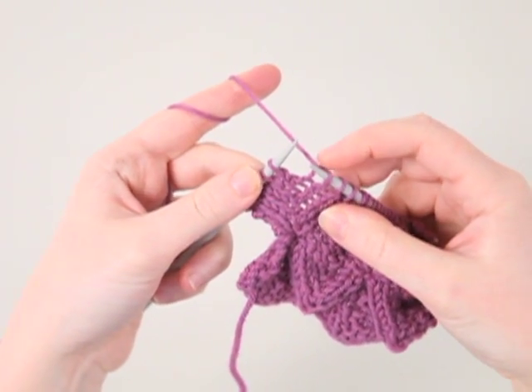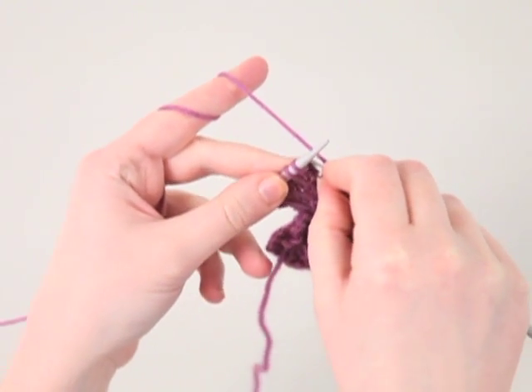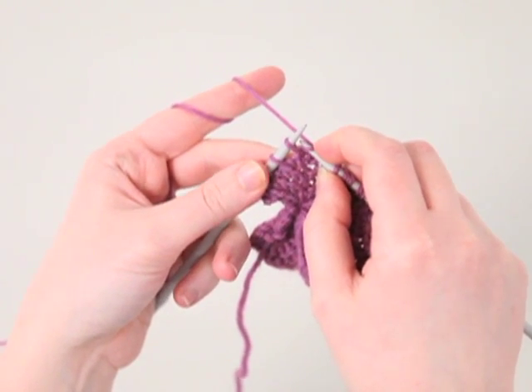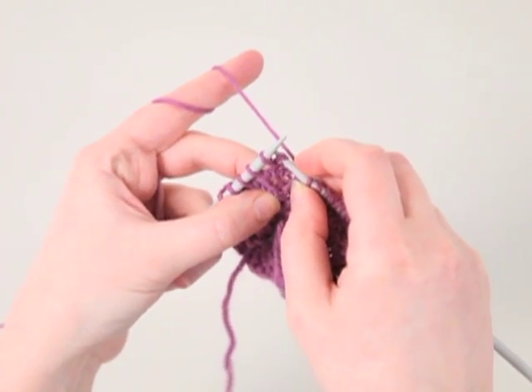Step one: we want to go down into the right shoulder of the stitch in the row below the stitch on the needle, right down into it, and knit it.